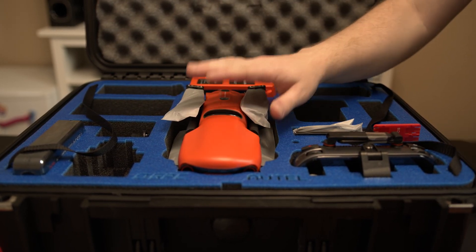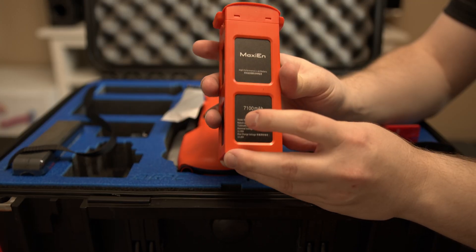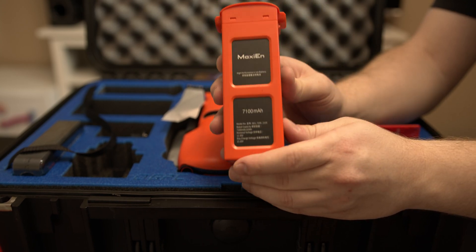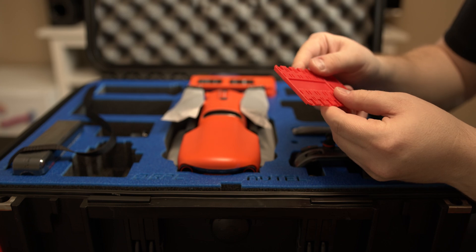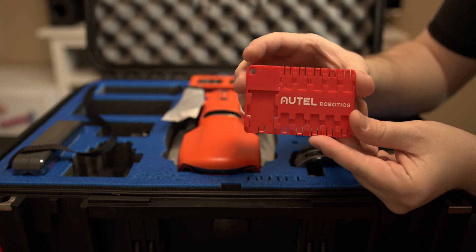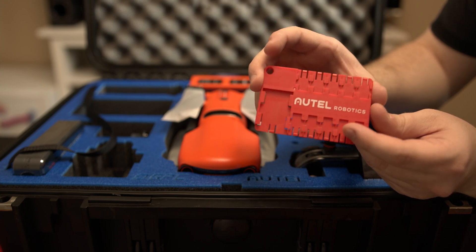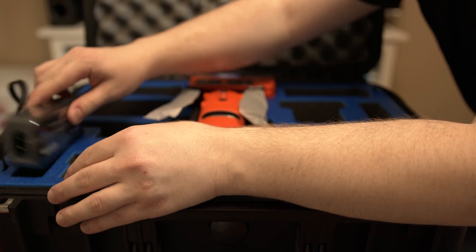We're going to get Otto last. So we get an extra battery — this is the 7100 milliamp battery, and Otto states that one battery is good for 45 minutes of flight time. We got this SD card holder, which is pretty cool — you could slide all your mini micro SD cards right in here. We got our charger right over here.